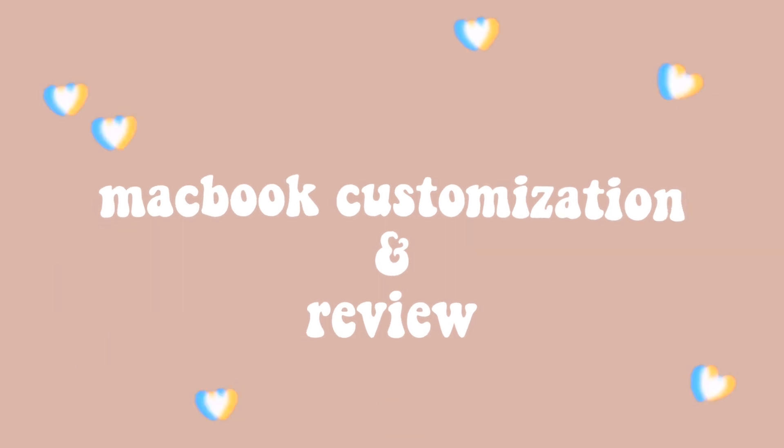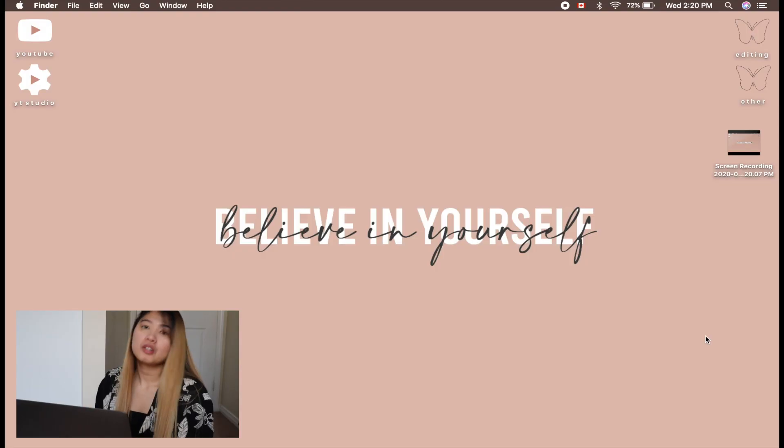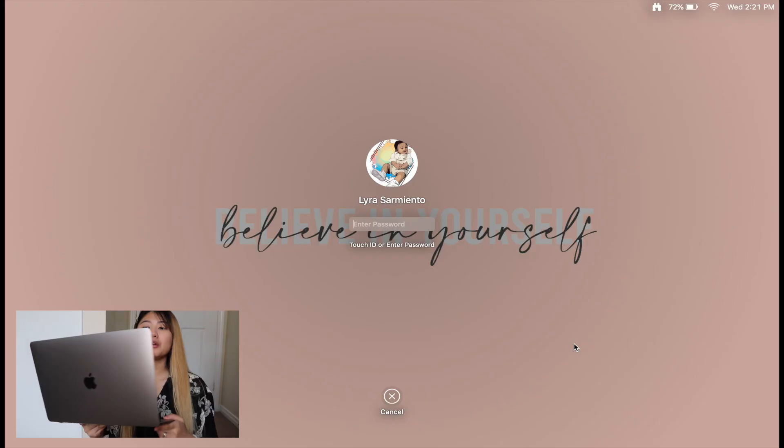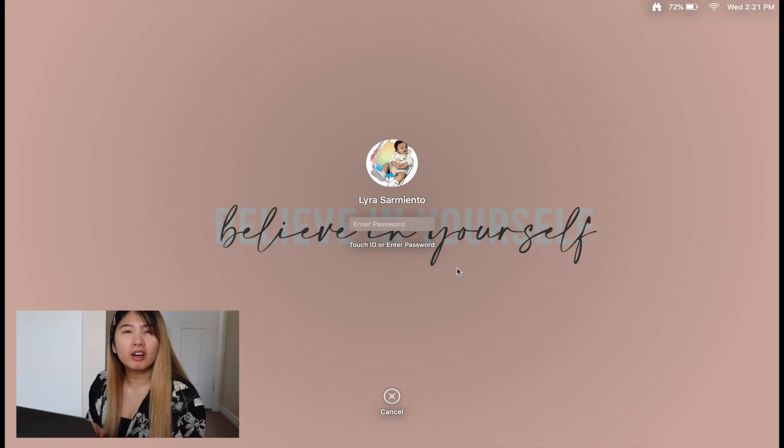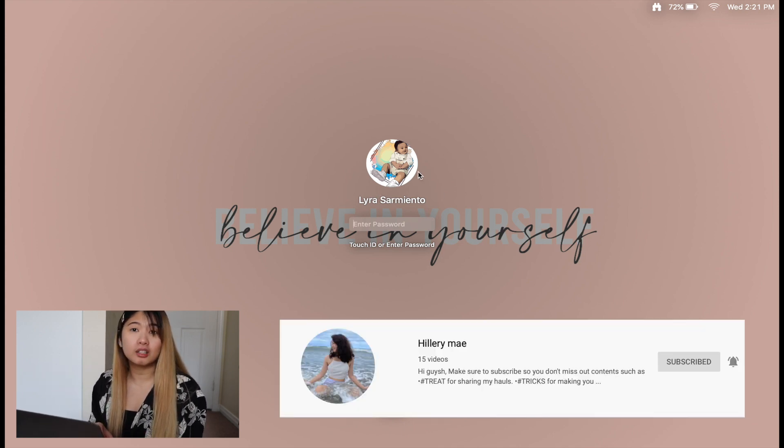So what we're gonna do is actually a customization and a review. Let's start with the customization — I'm gonna do a screen record of this. So it's screen recording right now. As you can see on this screen, my icon or picture is Jaden, and it is actually a digital art made by Hilary May, one of my good friends here on YouTube.